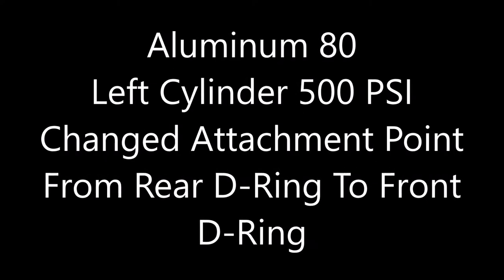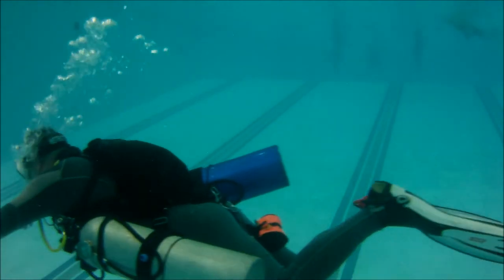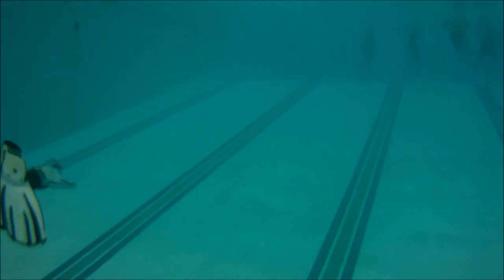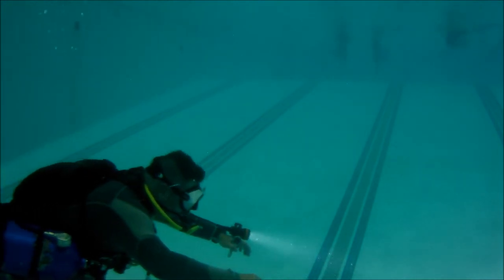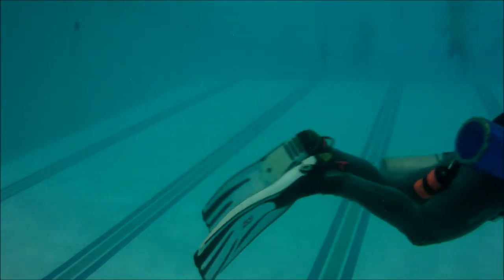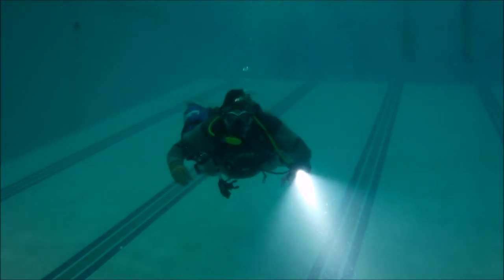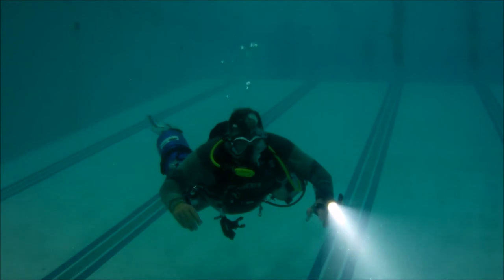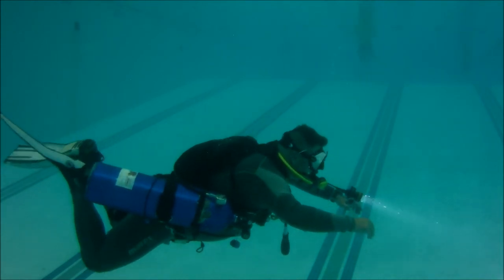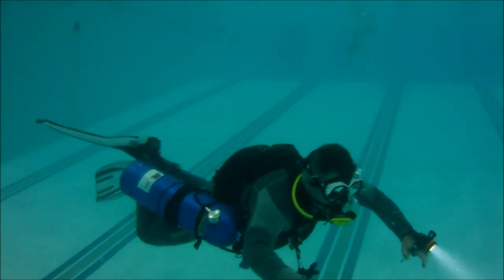Here I went ahead and adjusted my left tank. All I did was simply move the attachment point from the rear D-ring on my left hip to the forward D-ring on the front of my hip. As you can tell, the left side cylinder is now in perfect trim with my body, even with 500 psi. From the right profile you'll see the right cylinder is still out of trim, but my body has concealed the left cylinder because I've moved it back into trim. All I did was unattach from the D-ring on my hip and reattach the bolt snap to the forward D-ring on my waist belt.